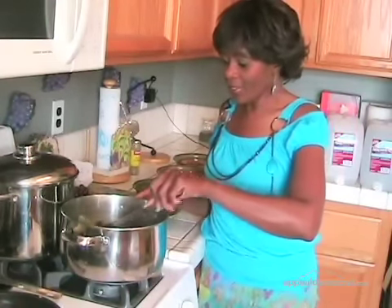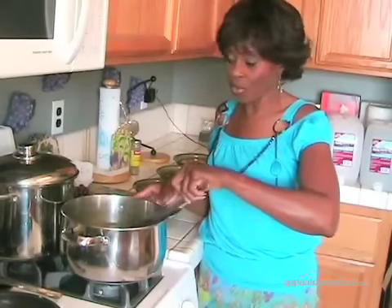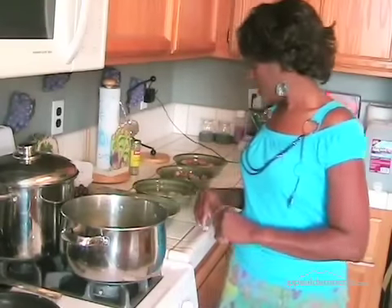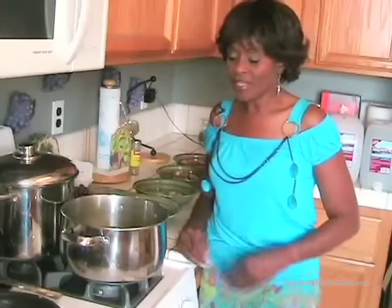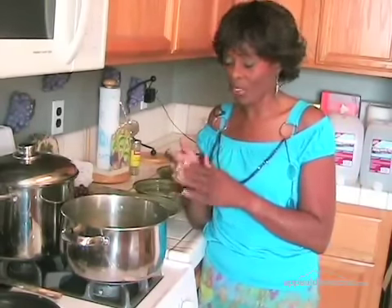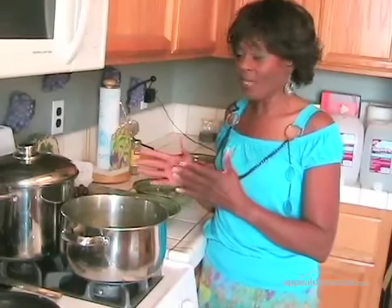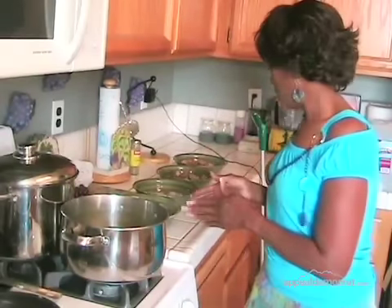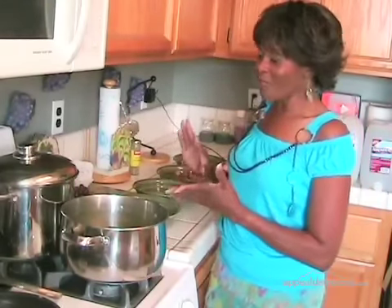Now we are simmering the gumbo. We've got our veggies in, our okra, everything is in, and now we're going to concentrate on the meat ingredients. Now, as I said about gumbo, it takes more time to prepare everything than it does for the gumbo to actually cook. In preparation, I have already prepared most of the meats — I took my time and cleaned all the shrimp and crab, we have sausage, and then we have chicken.